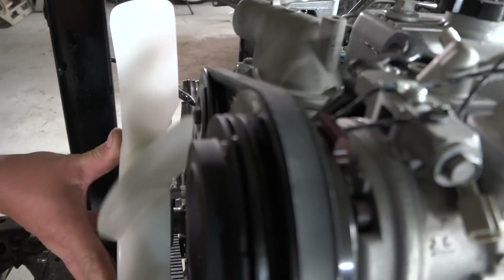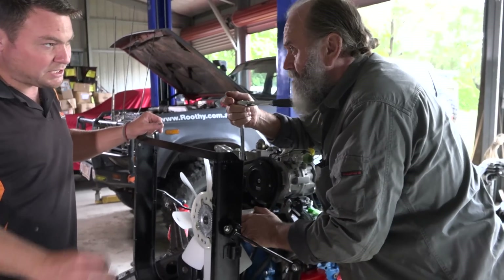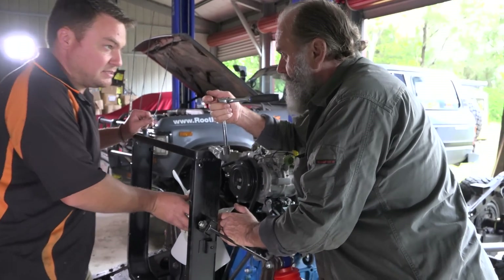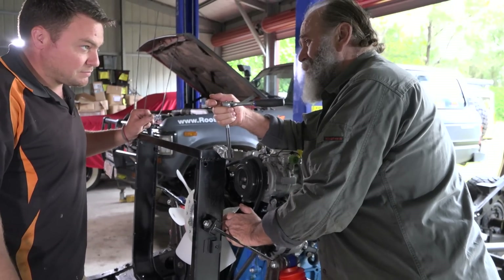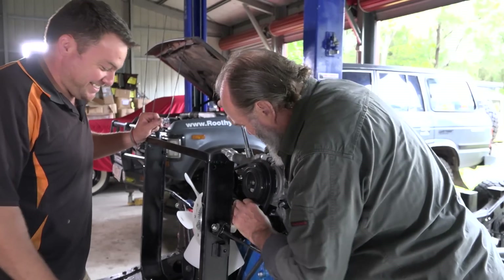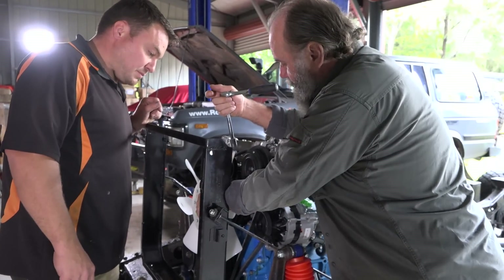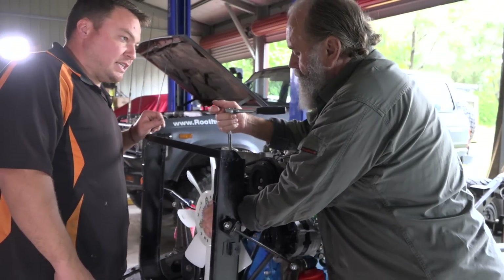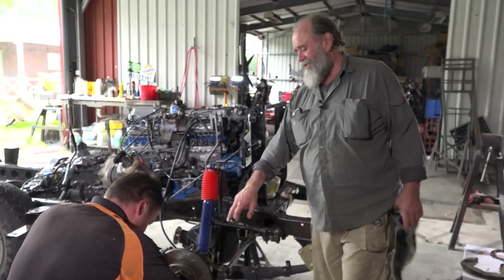It wouldn't be any great bother to pull a bit off the inside of the fan blades, making sure we take exactly the same off each blade so it stays in balance. It's not going to look good with a piece of plasticine stuck on it. We'll get a measure on it and take as little as possible off — scribe it and gingerly take it down.